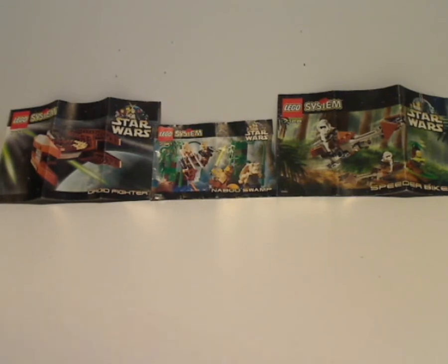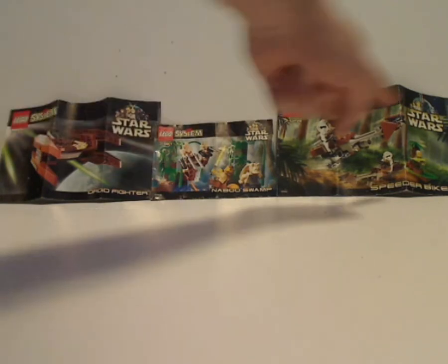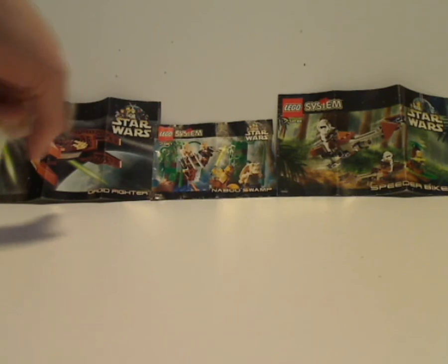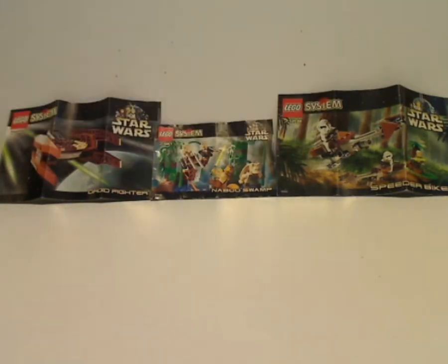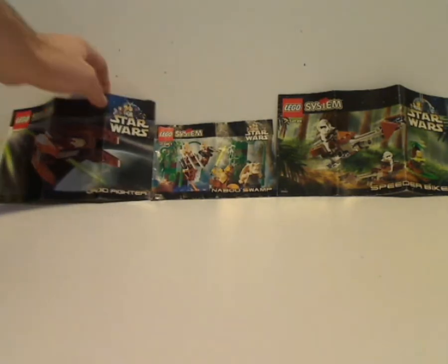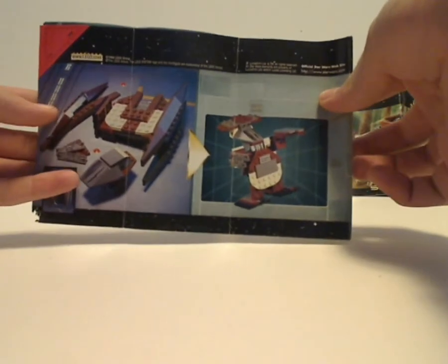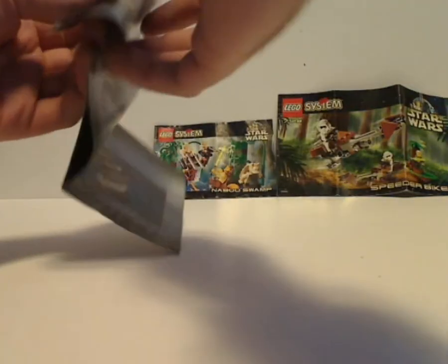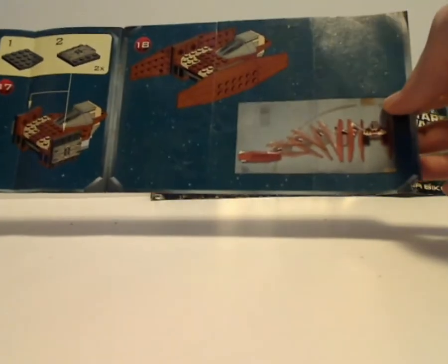So here's the front of each booklet, which is that classic border with a system that they had until 1999, and a picture of each set. Let me start out with the Droid Fire ones — from the back of it, with a couple of pieces off, a crazy alternate build, and also the last building step.